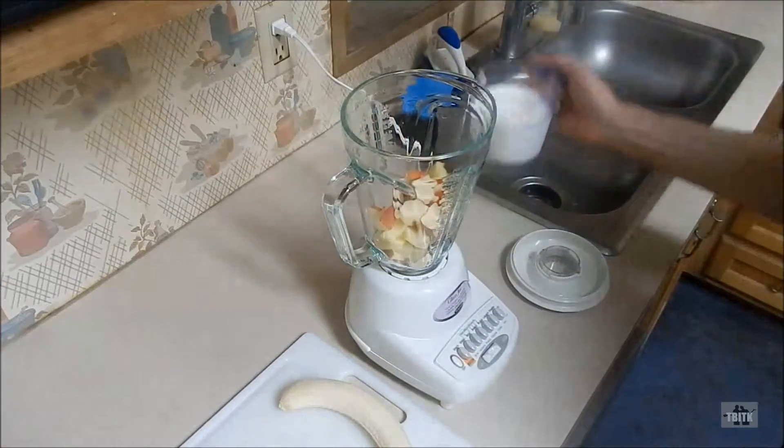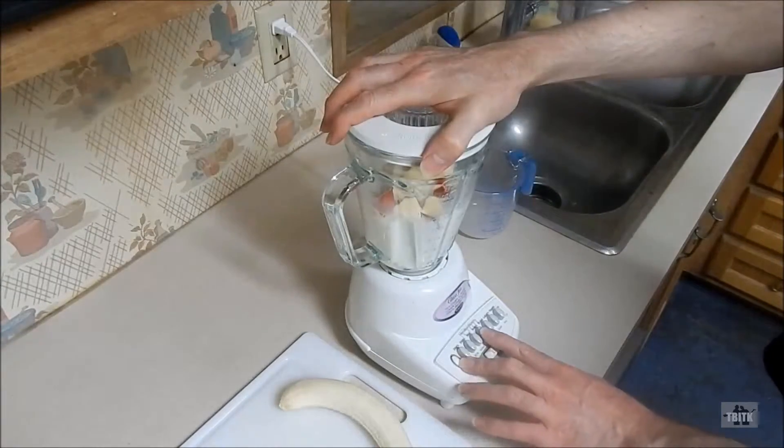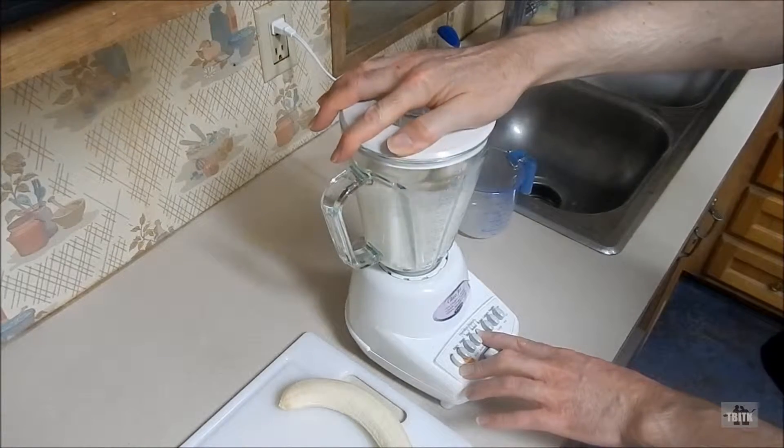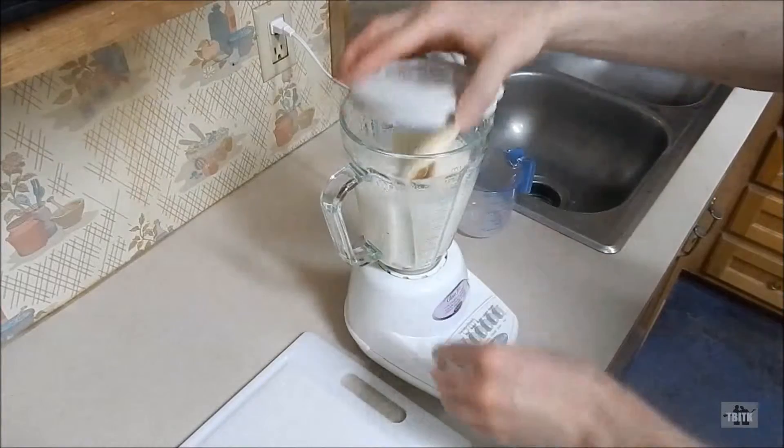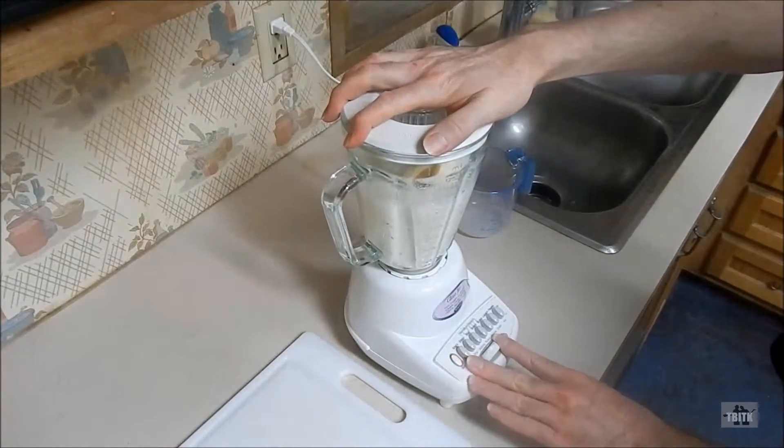Now, slice your apple. Then place the apple pieces and the milk into your blender or food processor and blend for 10 to 15 seconds. Then add the banana and blend until smooth.